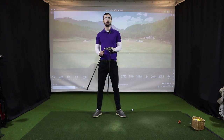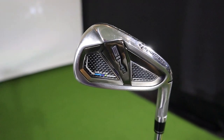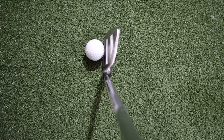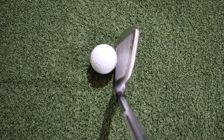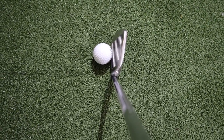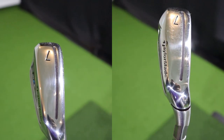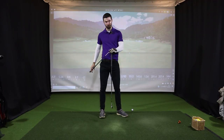Moving on to the SIM 2 Max OS - by the name it's oversized, so you expect it to be a hefty, thick club, and that's exactly what it is. It has a very large sole and the speed pocket - it's very, very big. Looking down the club, the difference between the SIM 2 Max and SIM 2 Max OS is that it's just a lot larger, and you can also see a little bit of offset behind the ball. The SIM 2 Max is just its little brother - a little bit smaller.